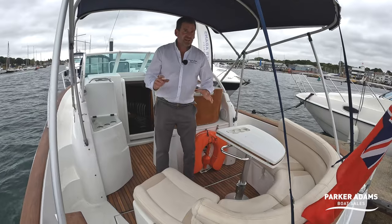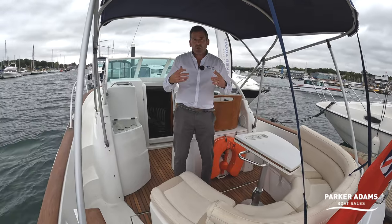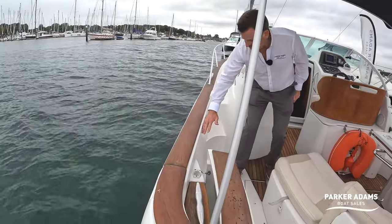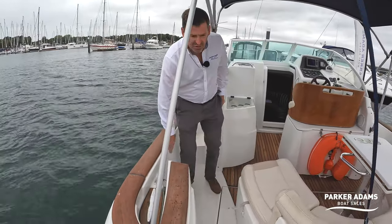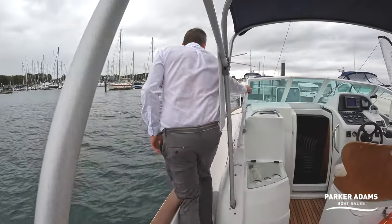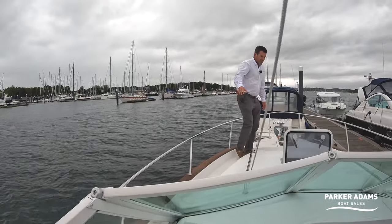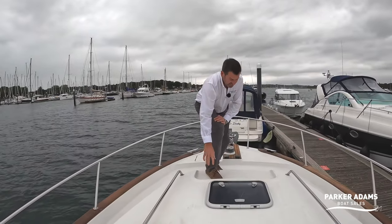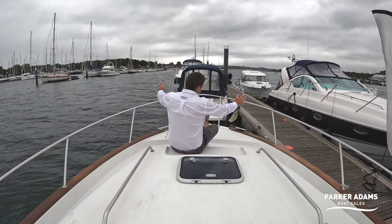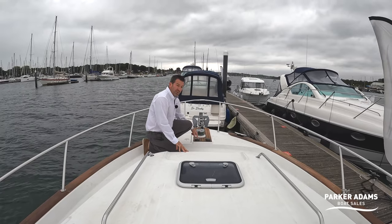This boat is Category B rated, so it's a much higher category than most sports boats which are Category C — it's a seagoing boat and you can really feel that when you're out to sea. You've got these high freeboard sides, and it's very easy to walk around this boat safely. As you walk around you can see it's got really wide side decks, and up at the front there's actually a seat area cut into the bow where you can sit and look out to sea or monitor your anchor.